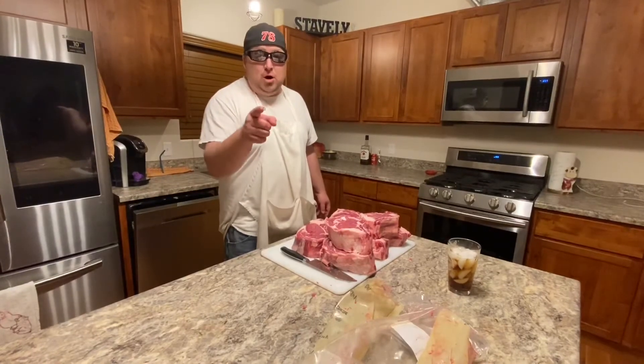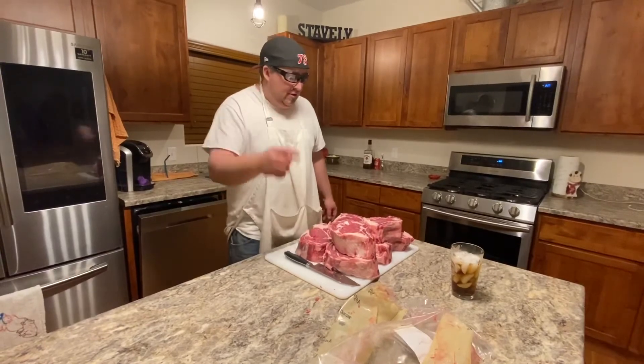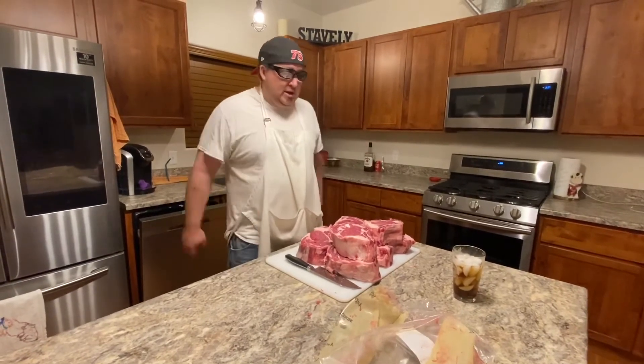Tonight or tomorrow, go buy yourself a big bone-in rib roast, break it down, there you go. Alright, quarantine kitchen after dark, see you guys later.